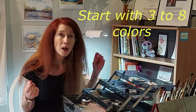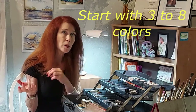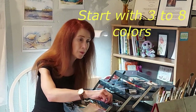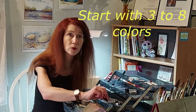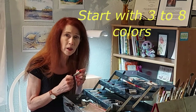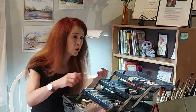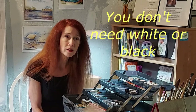Daniel Smith has something like 280 glorious professional colors — you don't need all of those, especially to start, as it can be overwhelming. My suggestion is to get a yellow or two, a red or two, and a blue or two. Maybe a couple of earth colors: a lot of people like raw umber, which is a brown, or raw sienna. Yellow ochre is a nice muted earthy yellow too — those are good things to start with.